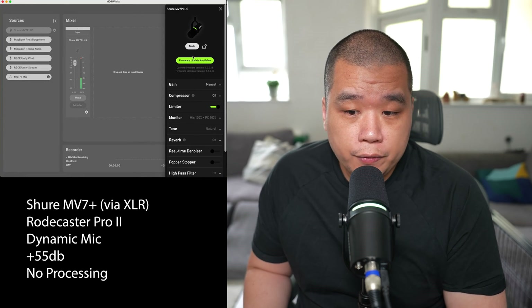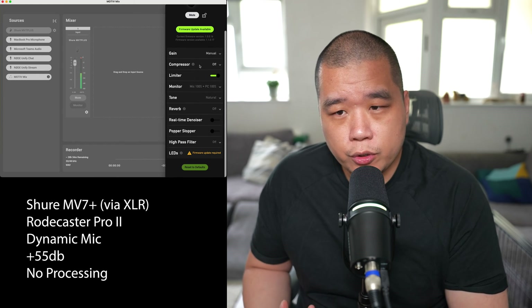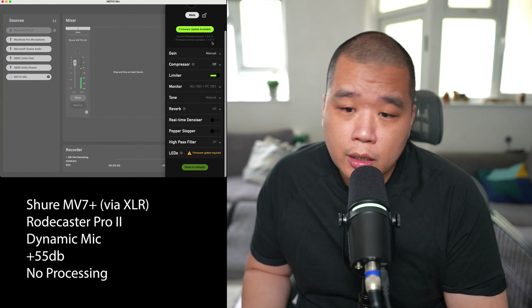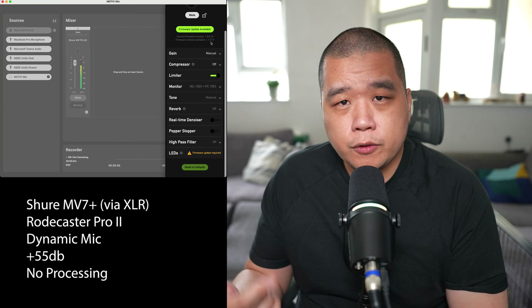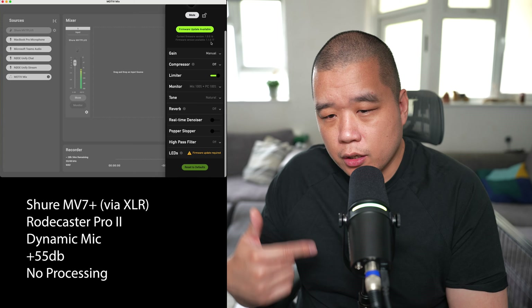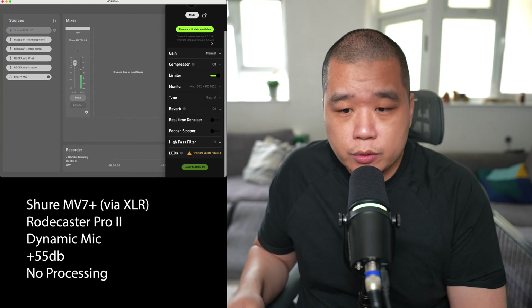There's actually a firmware update available. I don't know if this is going to impact the audio quality at all, but the current firmware is 1.0.0.16 and I'm going to update it to 1.1.0.17. After I do the plosive test one more time on the new firmware, I'm just going to talk through a few more points I missed on the last video and switch the audio between XLR and USB-C, marked on screen.